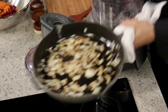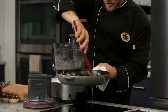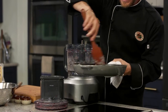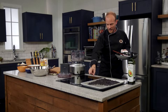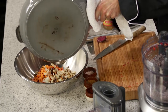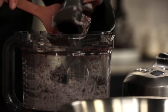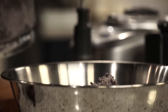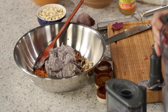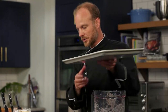Our onions and garlic are looking great — they've nicely sautéed. There's a little bit of dark color on some of them, which is fine — a little bitterness lends itself to the dish nicely, along with some sweetness. We'll get that into our mixing bowl, along with our mashed beans and some of the whole beans. Next we'll add a little bit of egg, season it, and finish it off with some rice flour for binding.